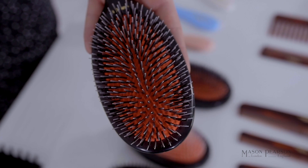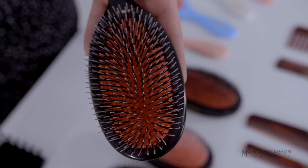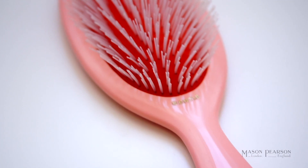For normal to thick hair, you should use the boar bristle and nylon combination. And if you've got thick hair, you should go for nylon.